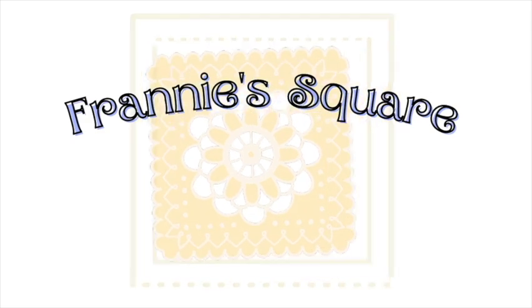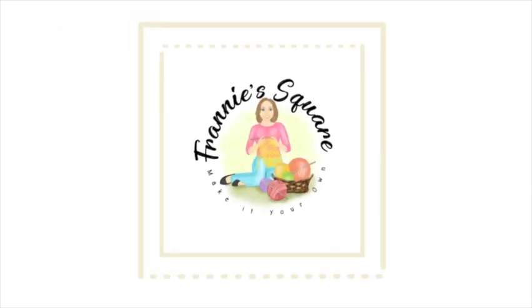Hey everybody, welcome to Franny's Square and to part three of the fall fireside afghan crochet along. I've been reading your comments and suggestions regarding the design of this afghan, and Martha Combs sent in a suggestion to use the tree branch stitch - I call it the tree stitch simply because tree branch stitch is very difficult for me to say. I thought that was a great idea and decided to use it for the next round of this afghan.